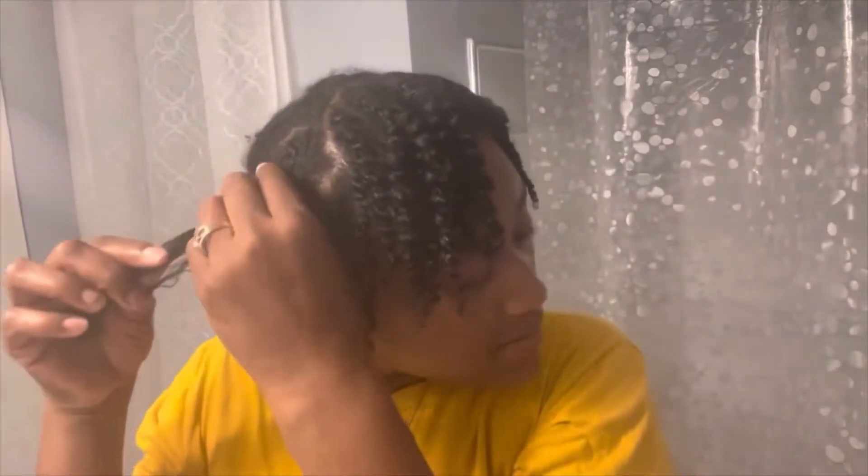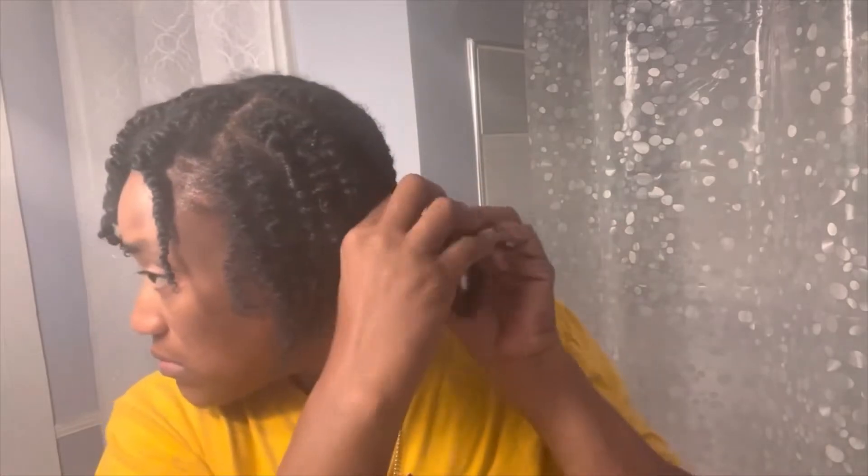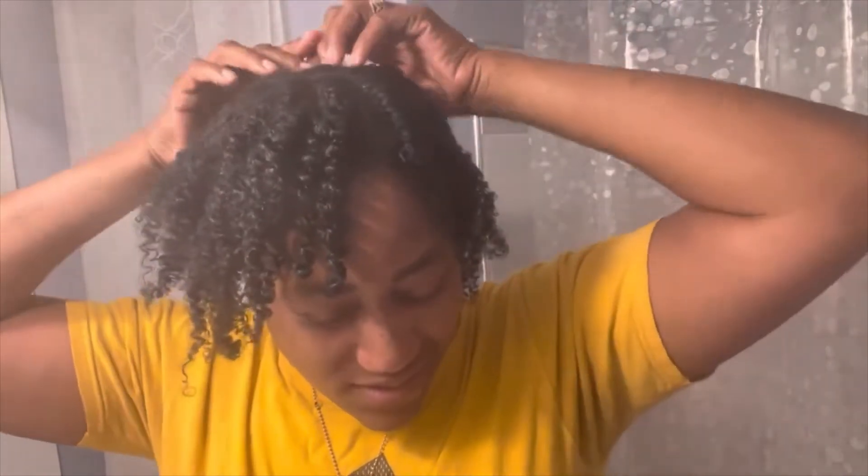The key is not to really unravel your twist too much — you just want just enough to loosen it. Sometimes I'm trying to feel because I can't see real good on top of my head. I've got to close my eyes and just feel how the twist is going up and how much I want to unravel, because sometimes I don't unravel them all the way.